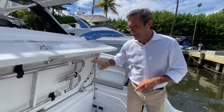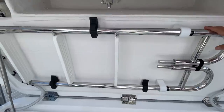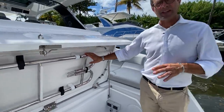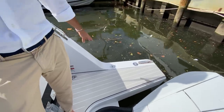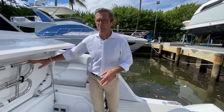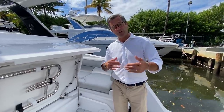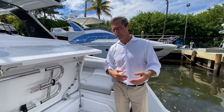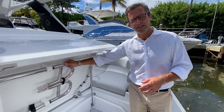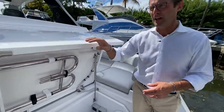The boarding ladder is in a very intelligent position. We opted for a removable boarding ladder to give our customers flexibility — there are two holes on each side, meaning you can put the boarding ladder on either side. If you raft up with another boat, you can put the ladder on the opposite side to always board safely. When not in use, it stores right here — dead space cleverly used.